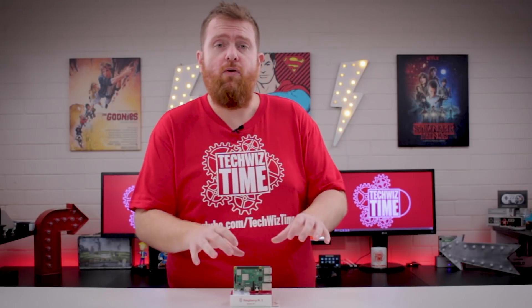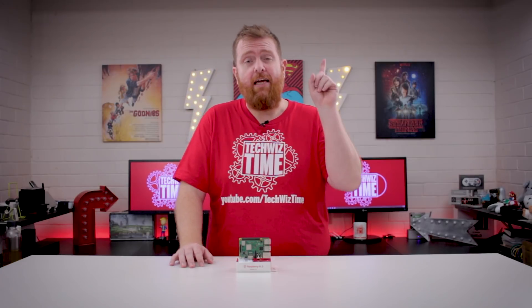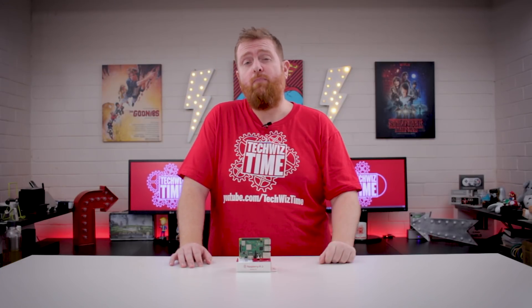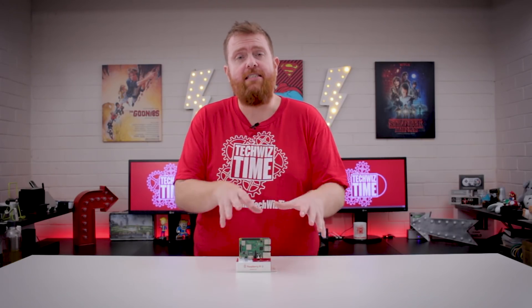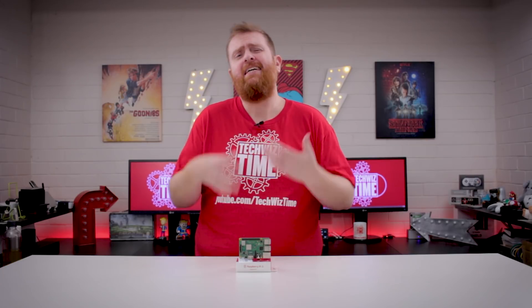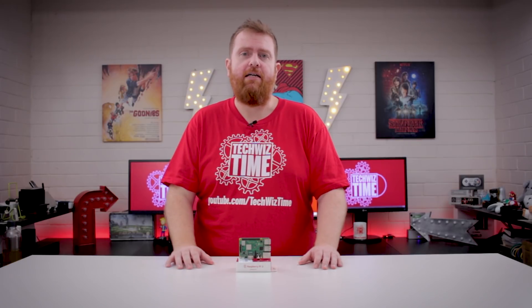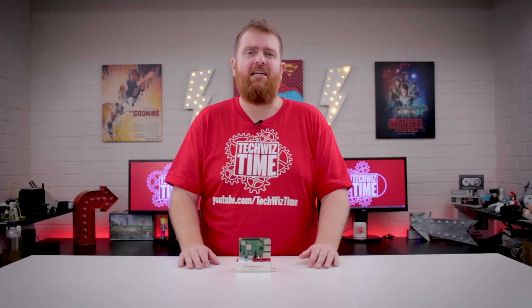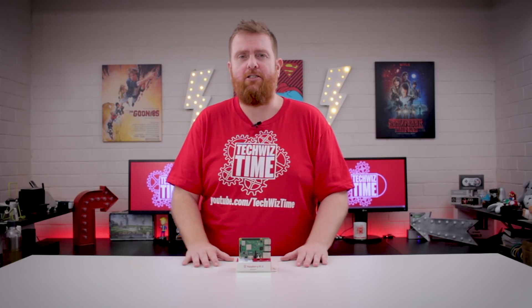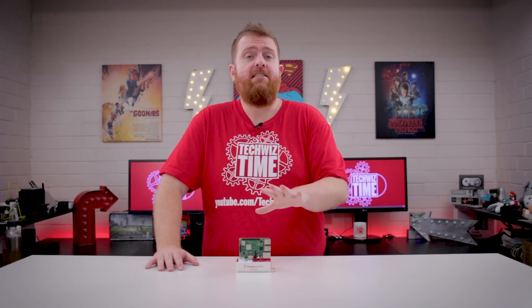First up is the CPU, upgraded to 1.4 gigahertz. My buddy ETA Prime has overclocked that to 1.57 gigahertz, so check out his video if you're looking to squeeze more out of it. With the extra 200 megahertz of processing power, things are going to run slightly better — not huge leaps, but better. In terms of RetroPie emulation you may see a couple of extra frames, though I haven't had a chance to test that out yet.